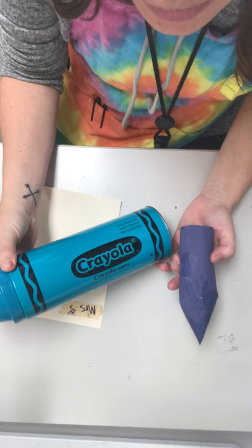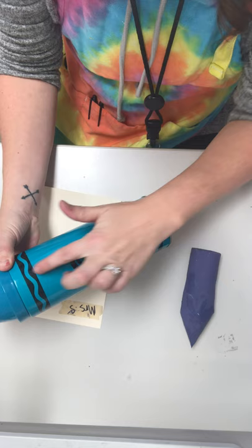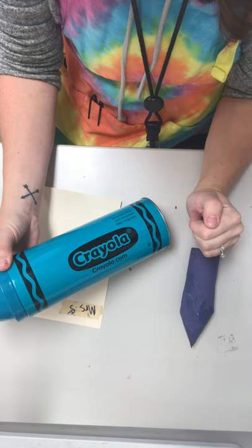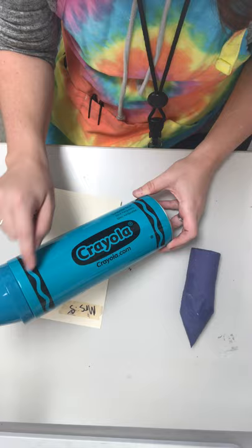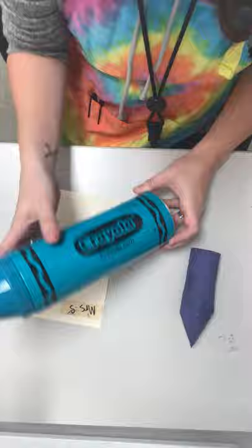I want you to feel successful with this. So if you think using Sharpie would be better for you, you can use a Sharpie. If you want to paint it, you can paint it. I want you to choose whichever method is going to work best for you and I'll show you a couple examples. Layer two will be the lines on the top of the crayon and the bottom of the crayon and then the oval. We're going to paint that black or draw it black with Sharpie.